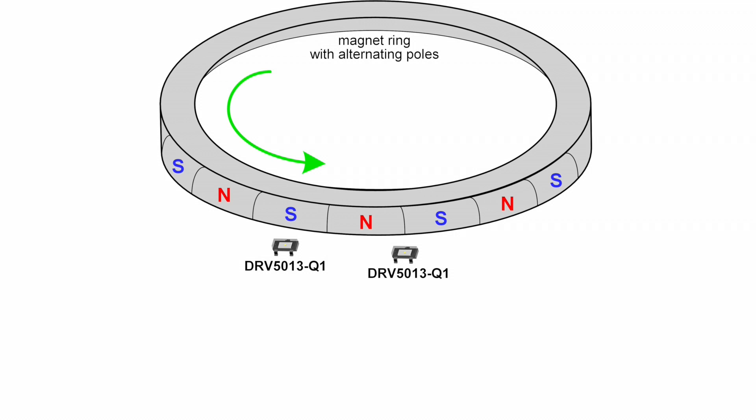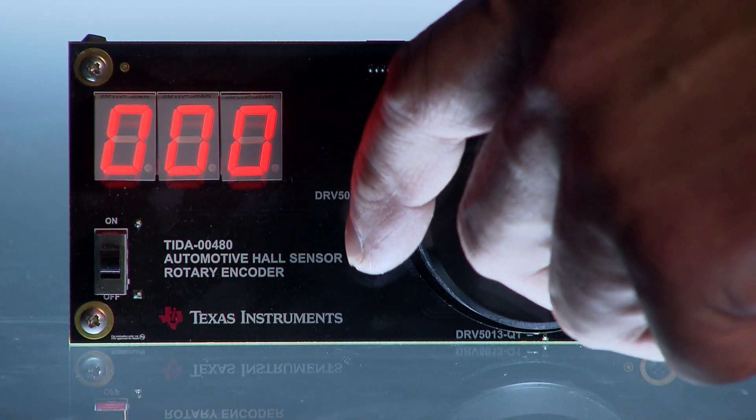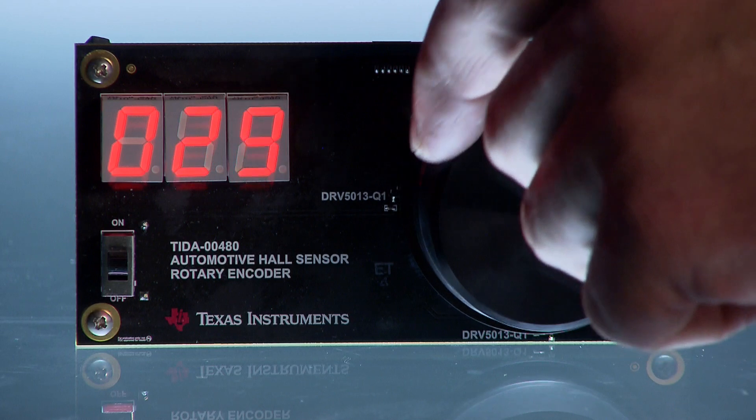When the magnet turns, the alternating north and south poles pass near the Hall Effect latch sensors. The two sensor outputs simply toggle high and low. Rotational speed is directly proportional to the toggling frequency. The rotating direction can also be distinguished because each 2-bit state has a unique adjacent 2-bit state for clockwise versus counterclockwise. The magnet in this design has 66 poles and an increment is detected every 2.7 degrees.